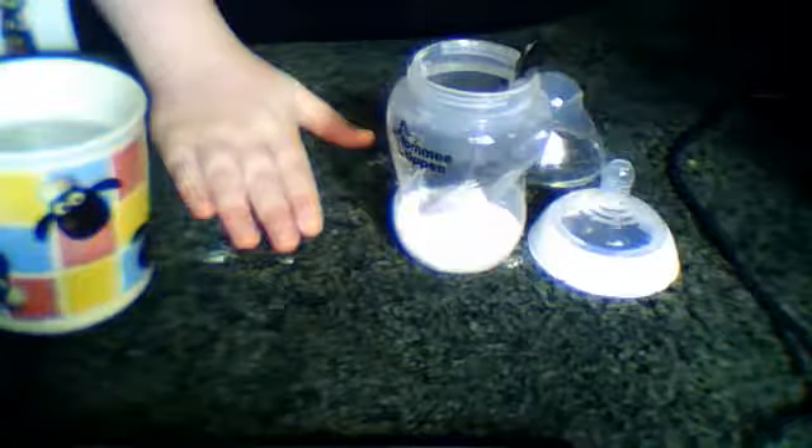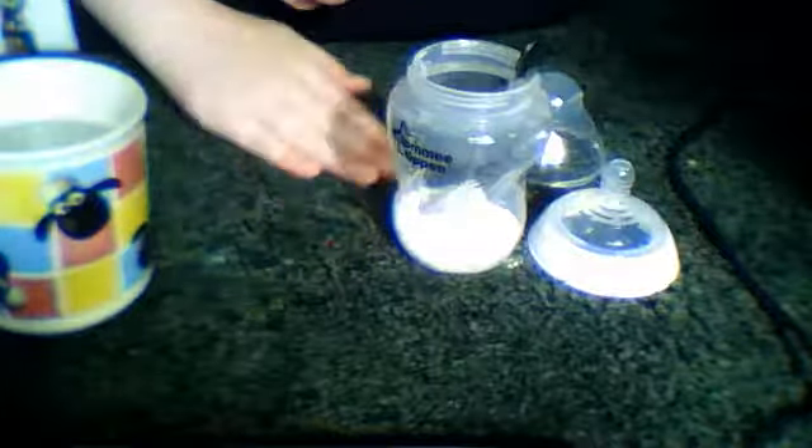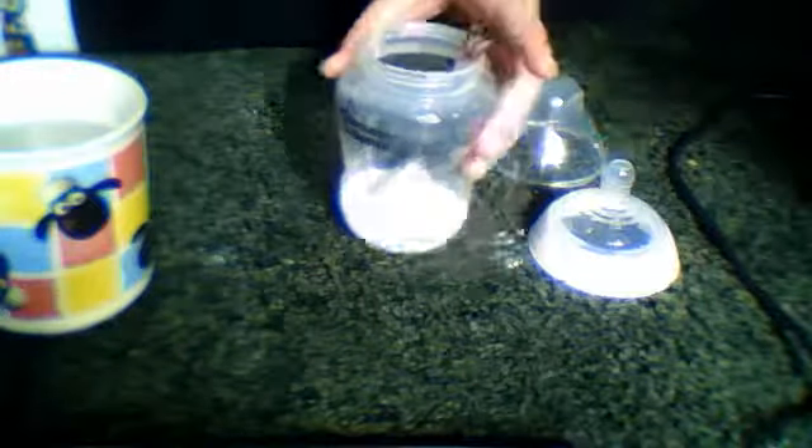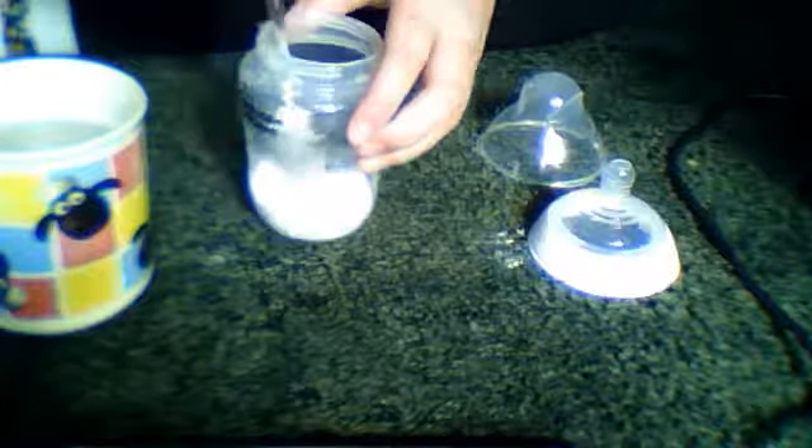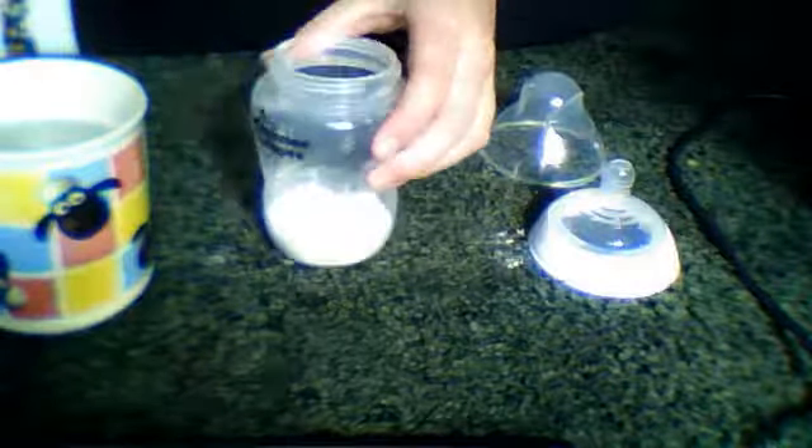Just rub the baby powder in. I get it on the floor — that's why I don't normally do it on the floor. This talcum powder smells not like a lot stronger as well, but look how much talcum powder there is.